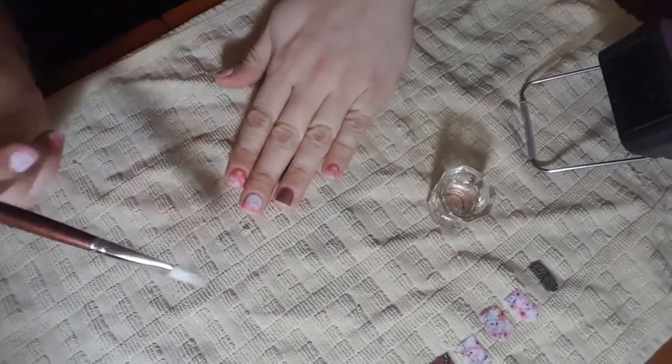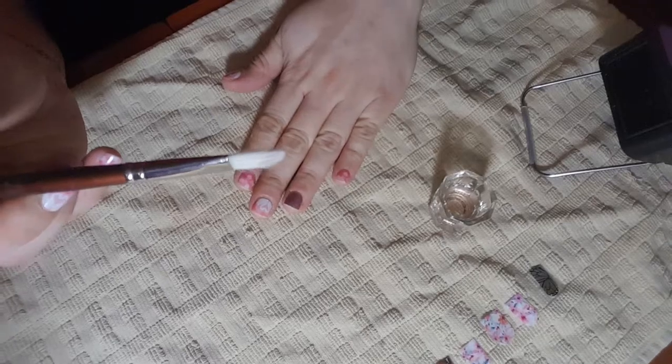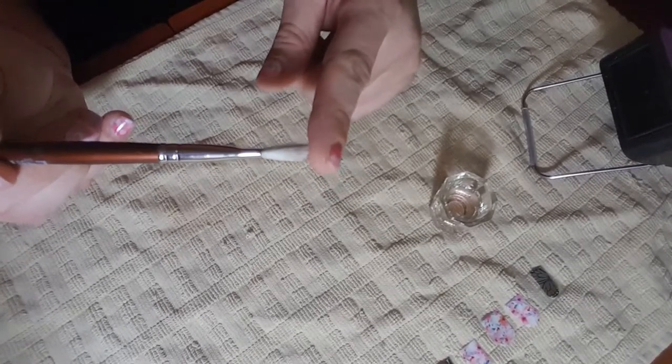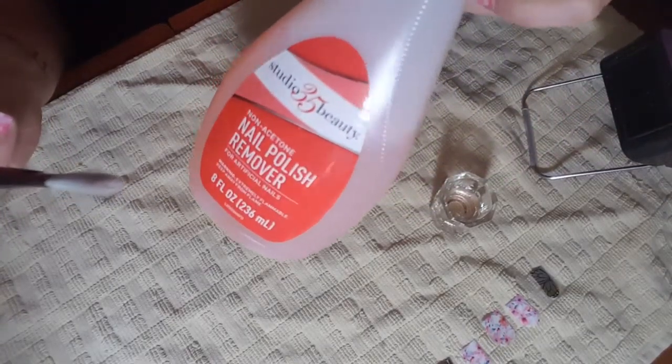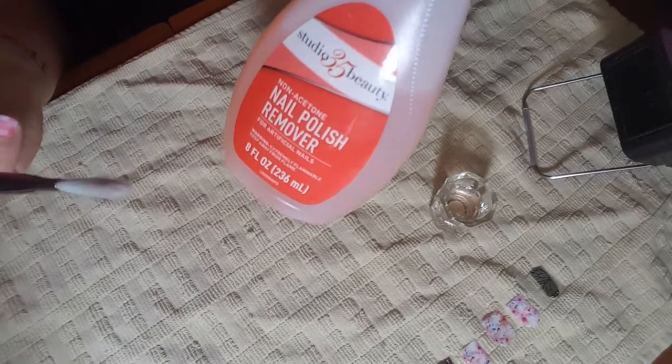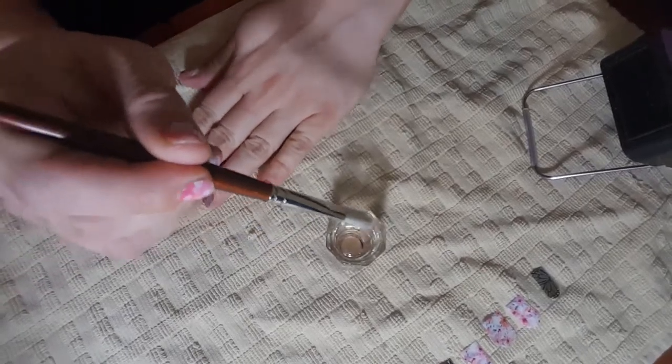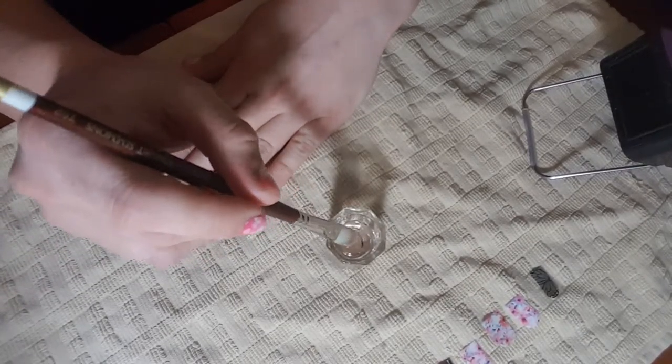First let me get you set up on my workstation. The two things you're going to need is a good paintbrush that has a nice flexible bend, but you also want to make sure that the paintbrush is able to hold your nail polish remover. I'm using a basic non-acetone nail polish remover, and I've poured some into my dish here, so I'm going to dip my brush and wet it.